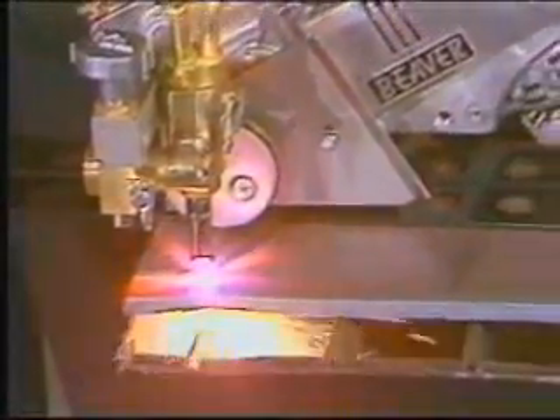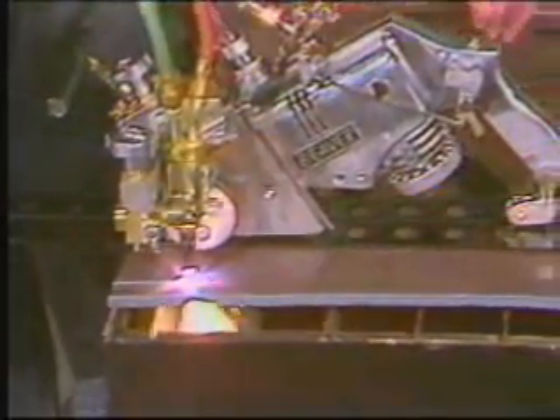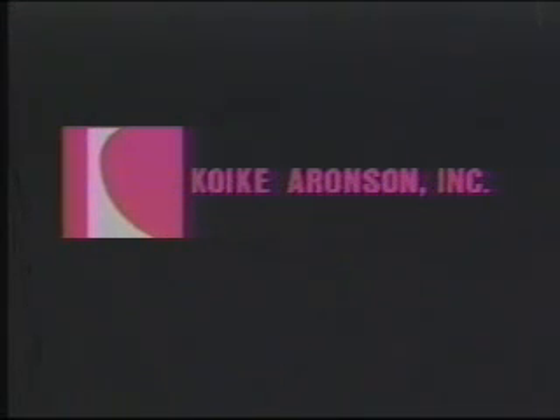The Kawecki Aronson Beaver: compact, versatile and portable for straight line track, profile, circle and shape cutting. Look to Kawecki Aronson, the worldwide leader in portable cutting.